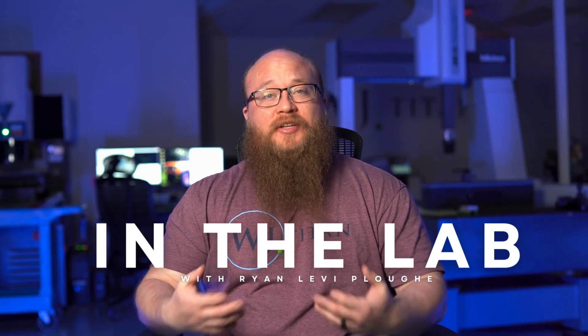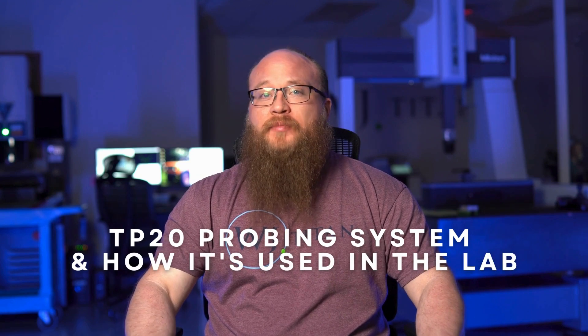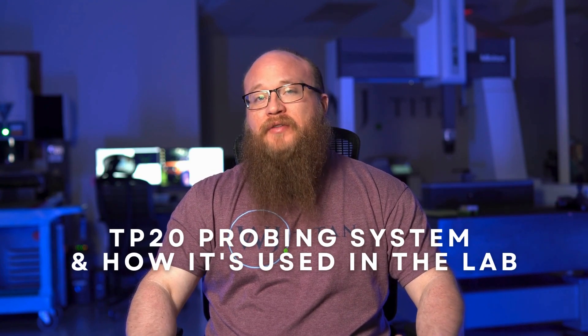My name is Ryan Levi Plew. We're here at WJ Titan and this is In The Lab. Today we're going to discuss the TP20 probing system and how we use it in the lab and how it affects our measurements.